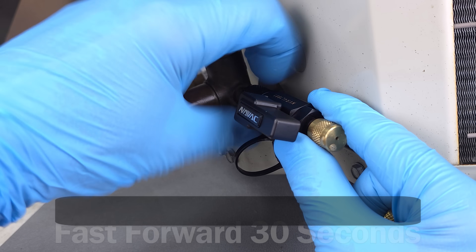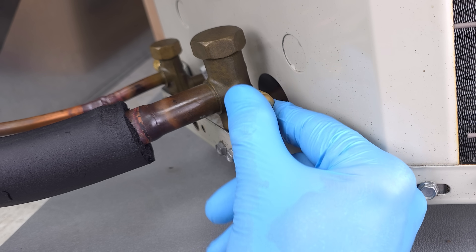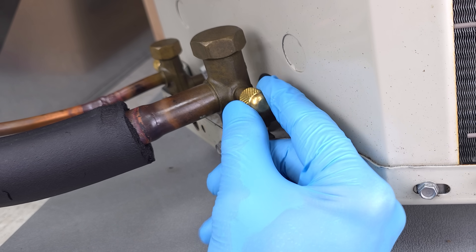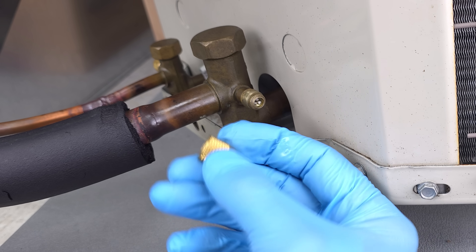We can go ahead and remove this and put on our existing cap. This is a test unit, so we could put a cap right here. But if it's in an accessible area out in the field, we want to go ahead and put a locking cap on instead of a regular cap.